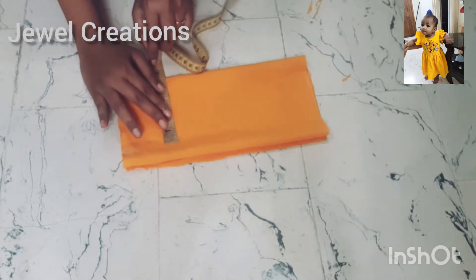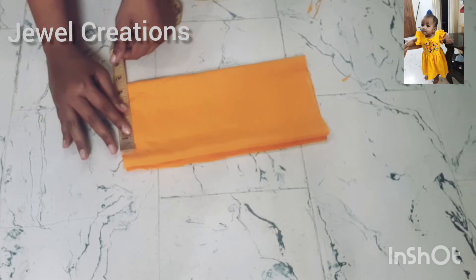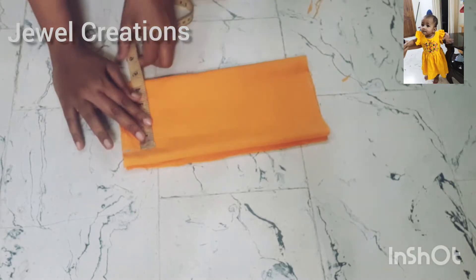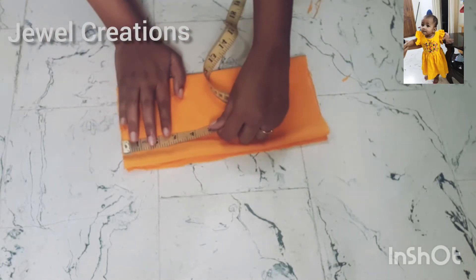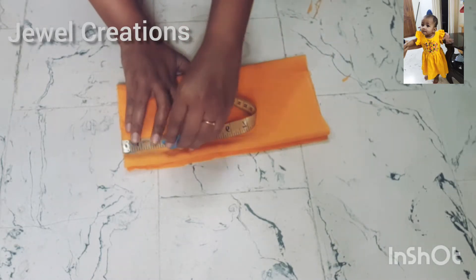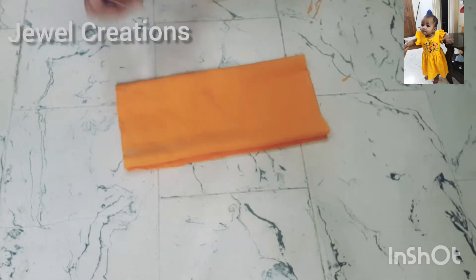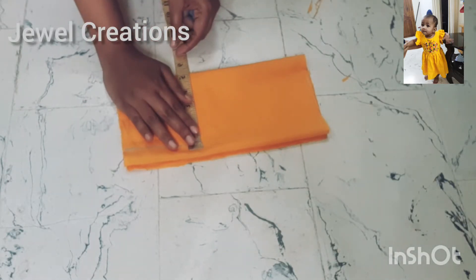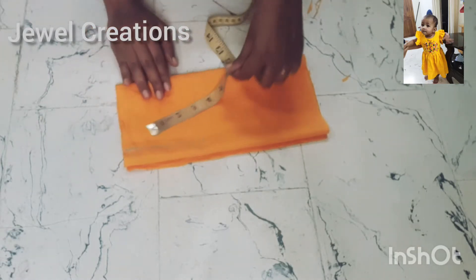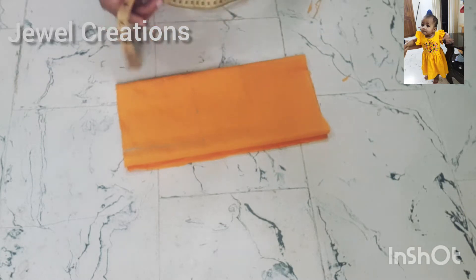I will place the chest on the chest area. I will put it on the armhole. I am going to paste it at the edges. I will paste from the edges through some edges.